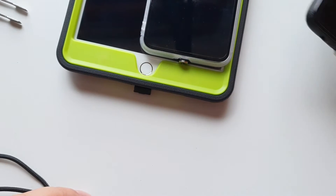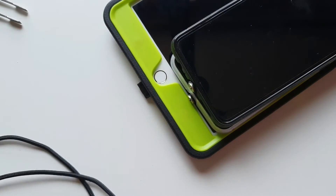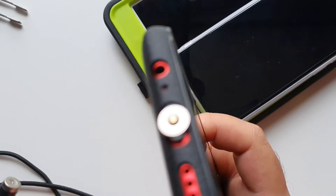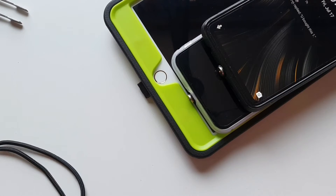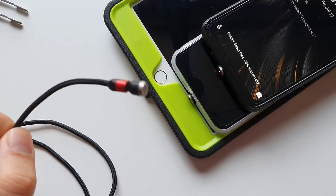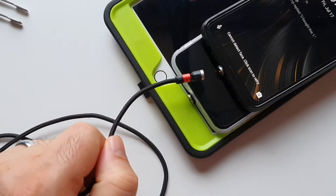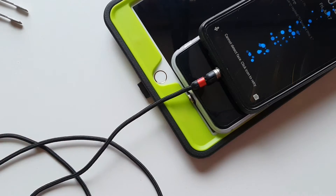The Ulefone Note 7 and Umidigi Power 3 — they all have different ports. I've already inserted the little adapters. All you need to do to charge your device: you don't even need to worry about getting the cable in correctly, because the magnets are pretty strong. Get it close to the magnet and there you go. If you want to switch to another device, and there you go.